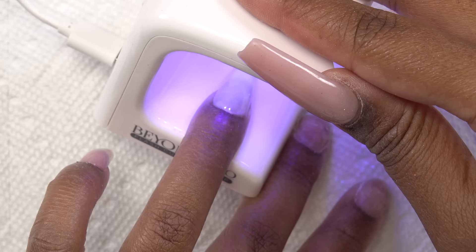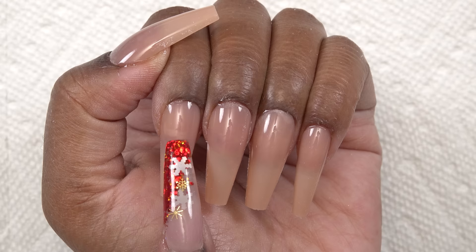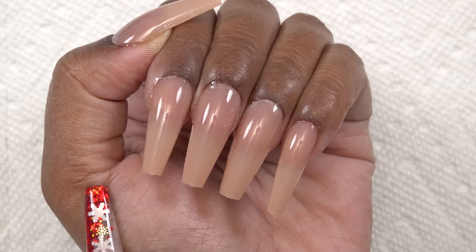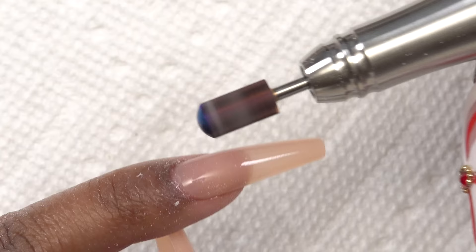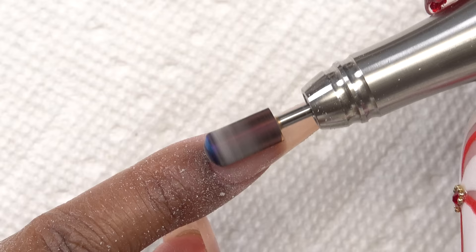That was quick — I have all the nails on and this is what it's looking like so far. I do have some air bubbles, which takes practice to avoid. It comes down to knowing how much gel to put inside of the tip. I'm taking my e-file and my smooth top drill bit from Kiara Sky and working it around the cuticle area to make sure it looks nice and flush.